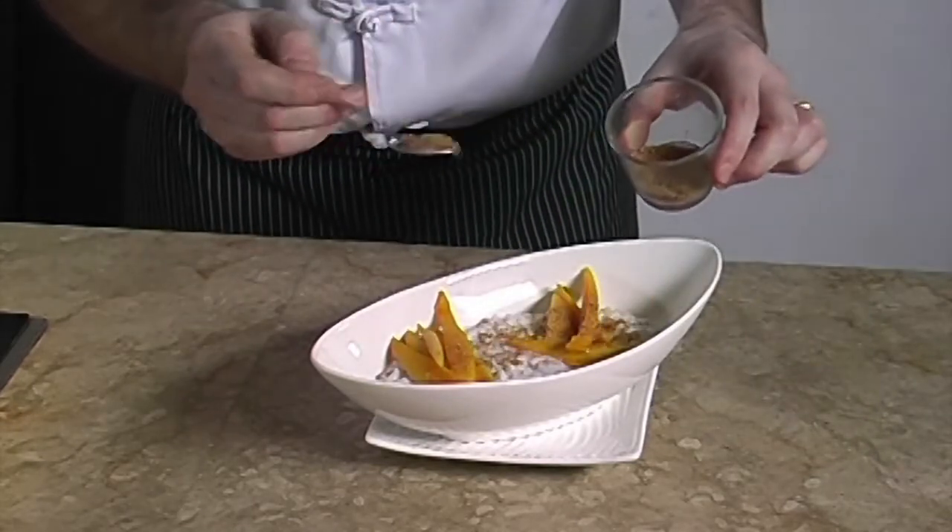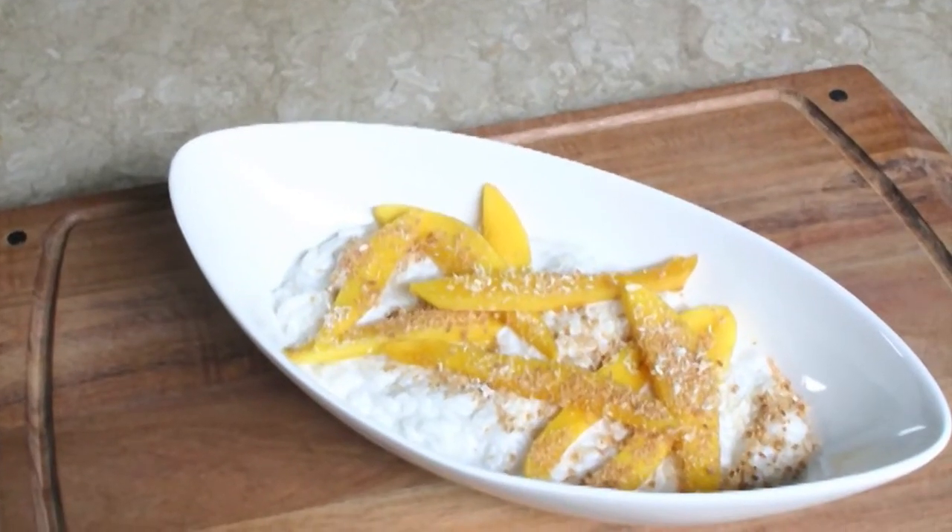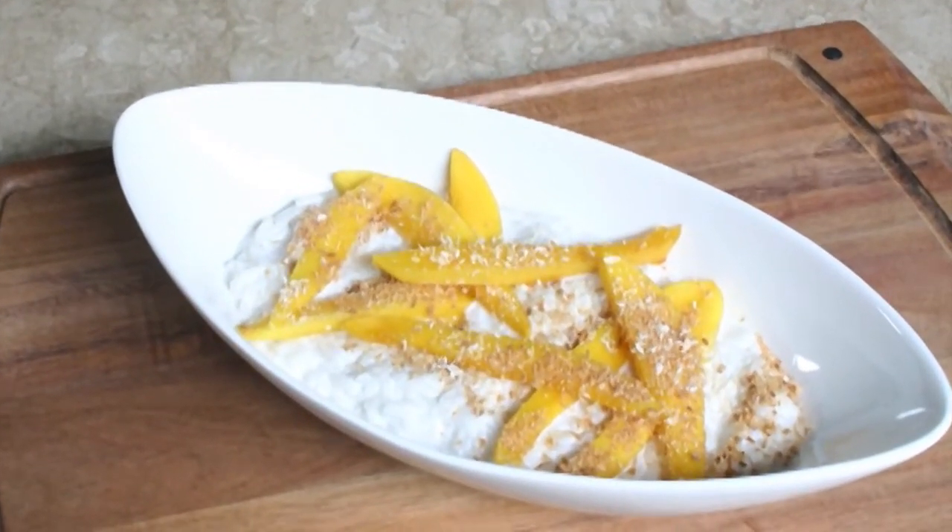And we sprinkle our oven-toasted shredded coconut on top. The aromas are great — no one can resist this rice!